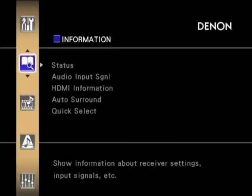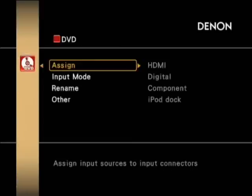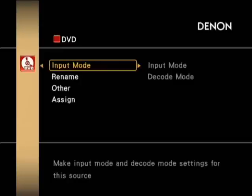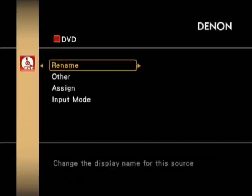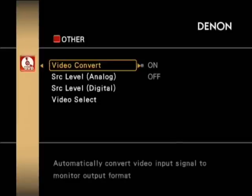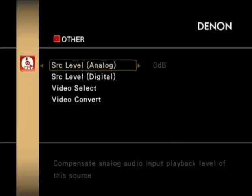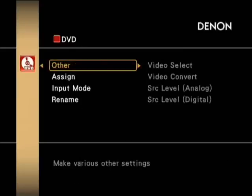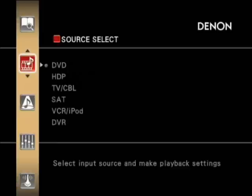Out of the information menu and into the source select menu, where you can go into your input assignments. So if you want to assign DVD to HDMI or component inputs, you can add a component source and choose which audio — whether optical or coaxial — to assign to it, or even a standard analog signal.